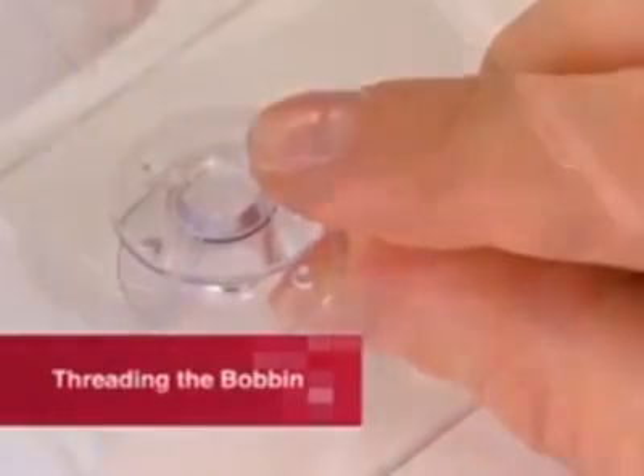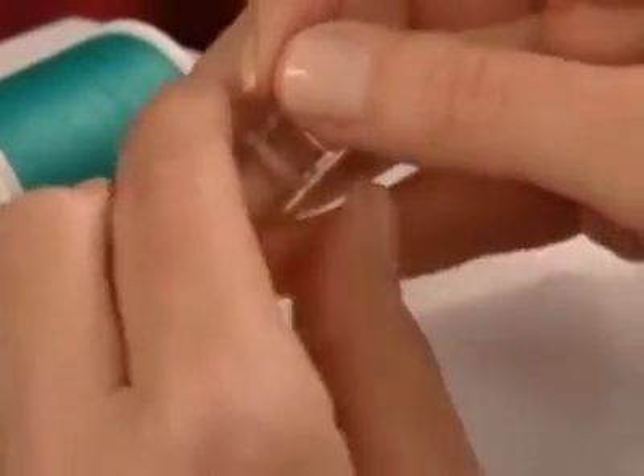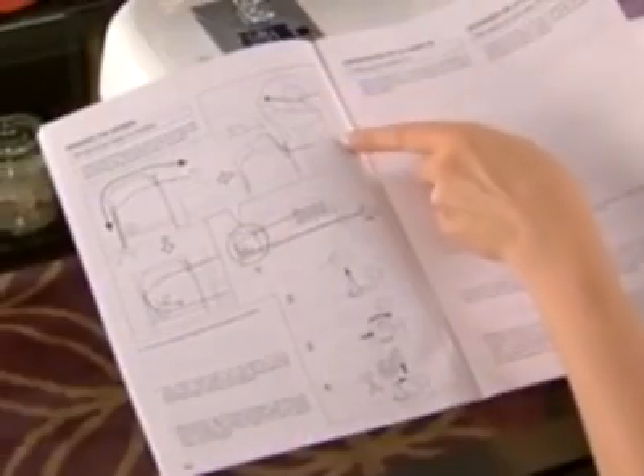The machine bobbin is threaded before the upper part of the machine is threaded. Machines vary from model to model with regard to the bobbin winding and threading process, so check your machine manual for the correct procedure on your machine.